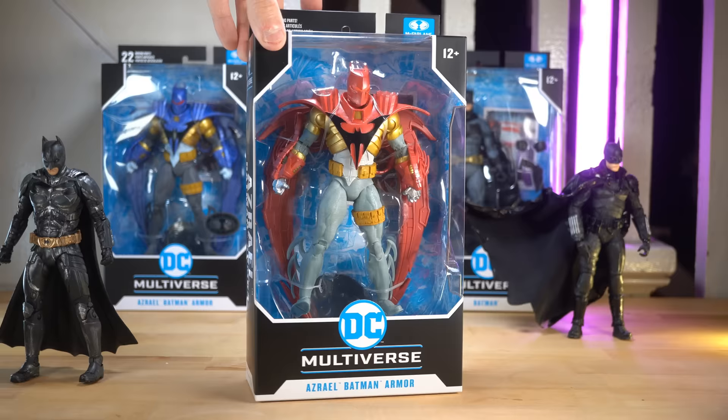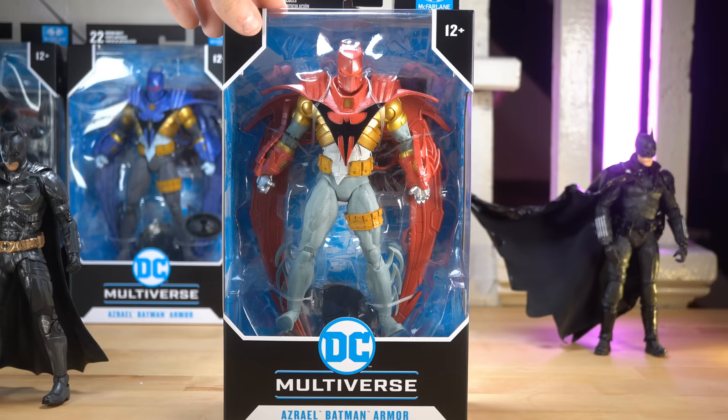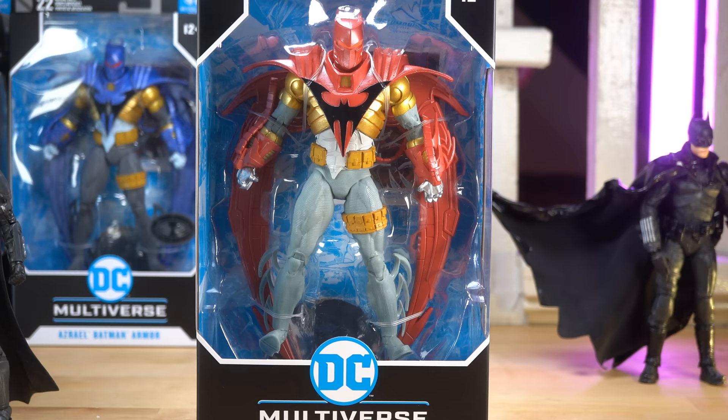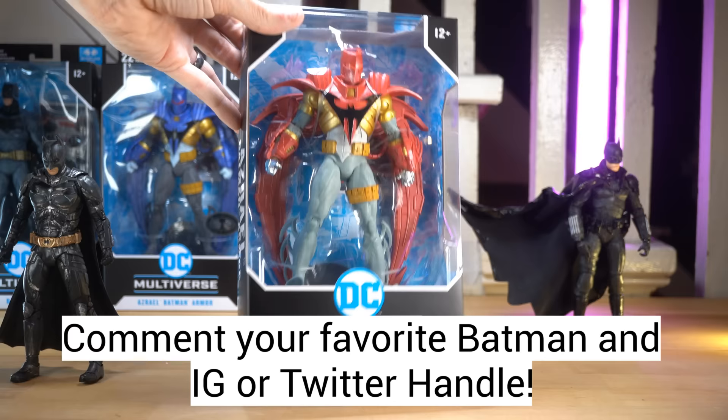We also get the Batfleck figure from my favorite movie ever, Batman vs. Superman, so I'm personally very excited about that. I actually want to try something new — I want to give this figure away. Comment down below your favorite Batman along with either your Instagram or Twitter handle, and I'll randomly pick someone and send it out to you. Also make sure you like the video too.